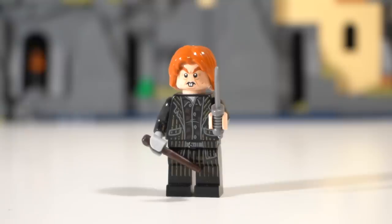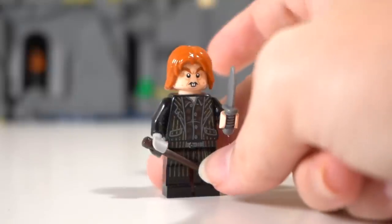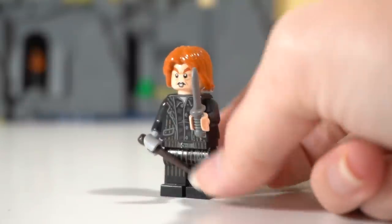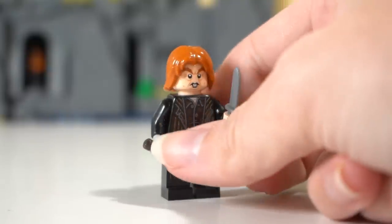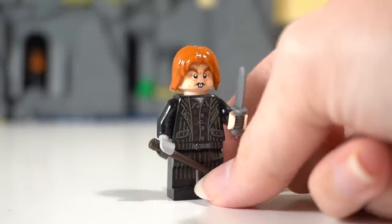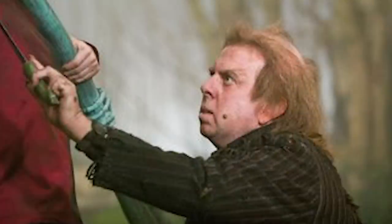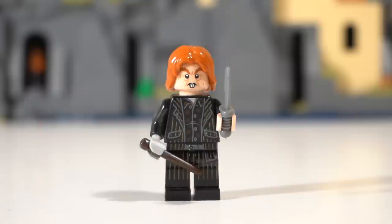First up we have the traitor and Lord Voldemort's accomplice and servant, Mr. Peter Pettigrew himself, from the Rise of Voldemort set. While this figure is really nice and has some great printing, I personally feel like the hair could have been a bit better. I never really saw Peter Pettigrew as a ginger — I always saw him as having more of a medium nougat hair piece.